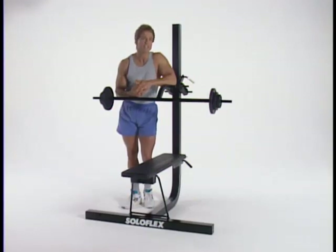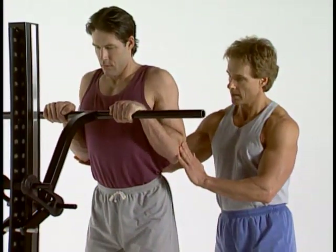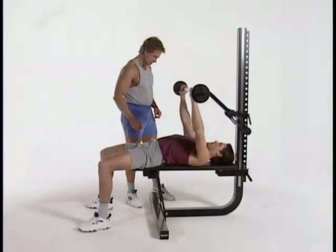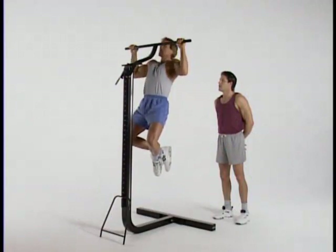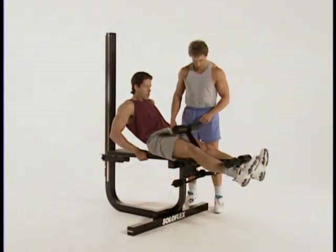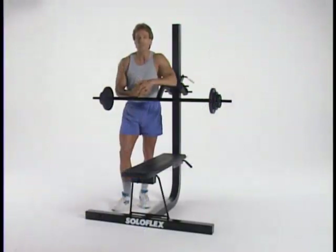Weightlifting doesn't take a lot of time, just minutes a day. You don't have to bulk up from weightlifting either. If you just want to get firm and toned to look and feel better, you can with just a little regular weightlifting. Before you start any exercise program, you should consult your doctor. If your doctor approves of your program, you should start slowly. In weightlifting, that means beginning with very light weights. This will help ensure you learn correct form, and you'll also avoid soreness and reduce the chance of injury.